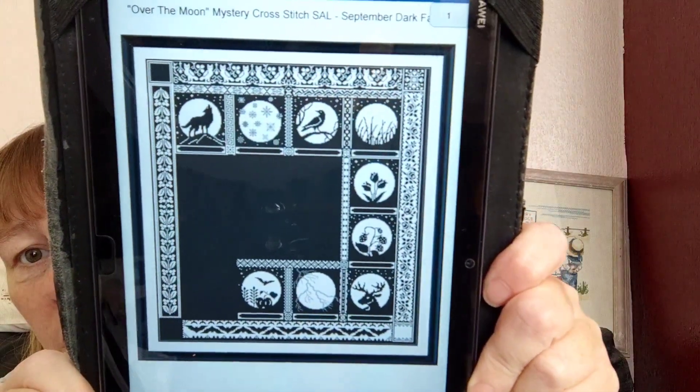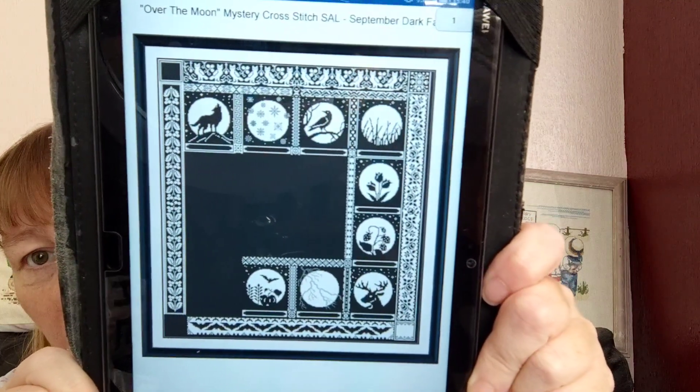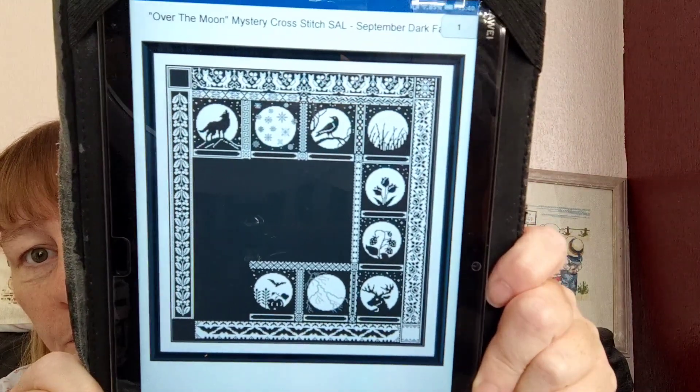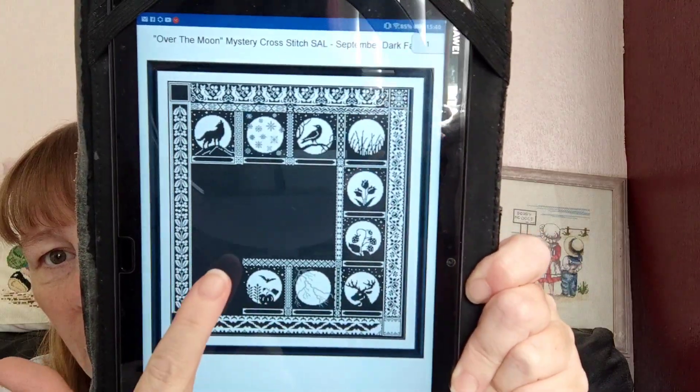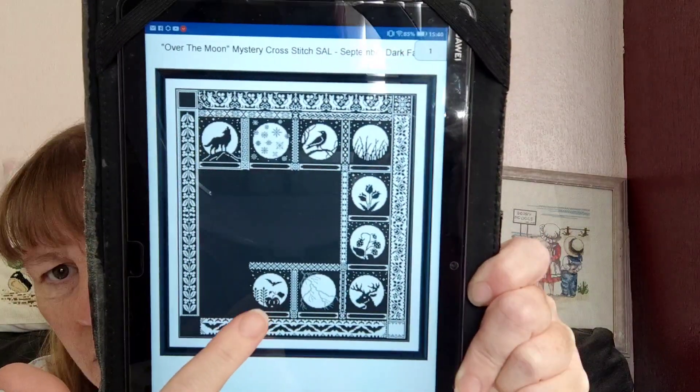The first one I'll show you is this one. It is my Over the Moon Mystery SAL by One Point Mind. This was September's block, and I think the border across the top is September's as well.